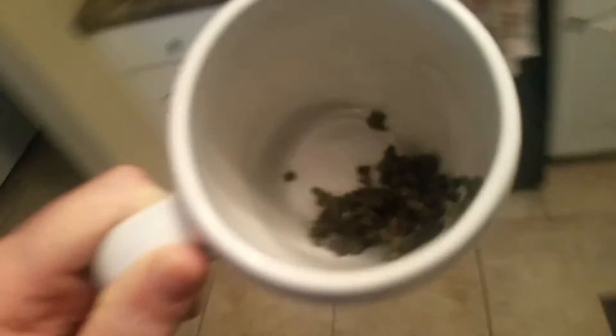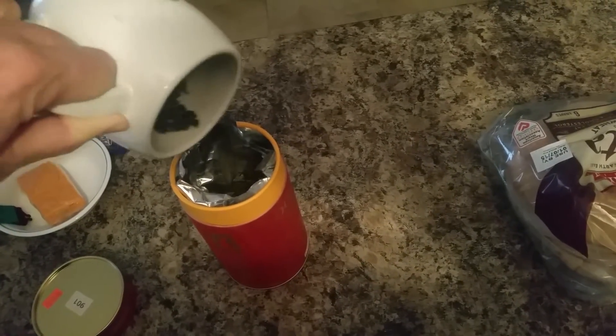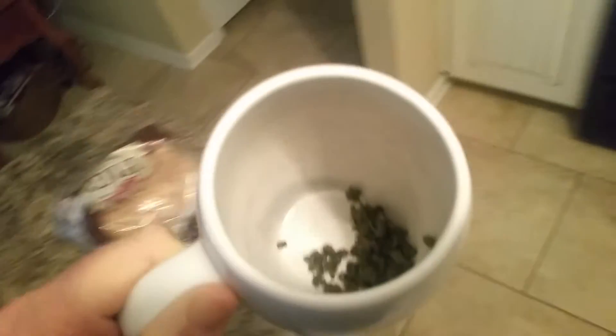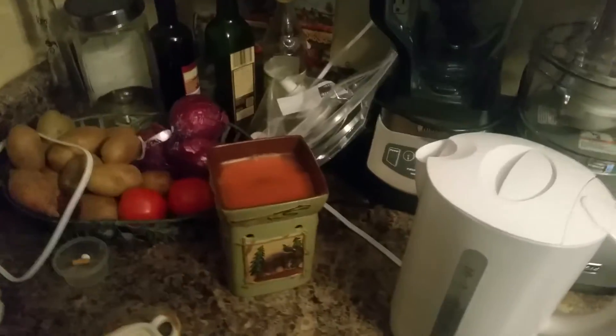All right, let's pour some. I think that's about right. I got some boiling water — we're going to pour that in. Let me get back over here in the light.